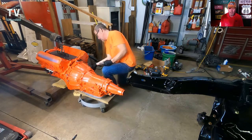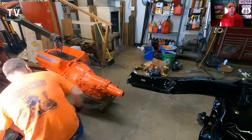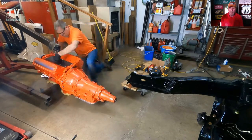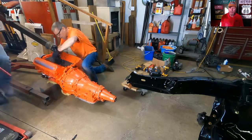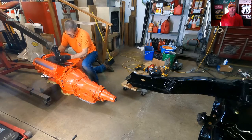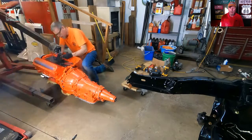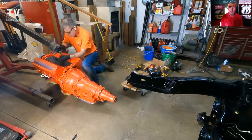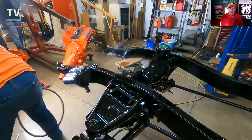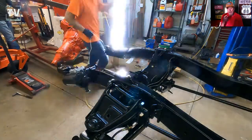Here Lynn is putting the motor mount on — installing a motor mount on both sides — and then we mated up the transmission and the engine. Yes, I painted the transmission Chevy orange and the engine Chevy orange. I'm sure I'm going to hear about it every time I go to a car show, but I wanted to do it. Here Lynn is mounting the transmission and the engine, getting it all bolted up.